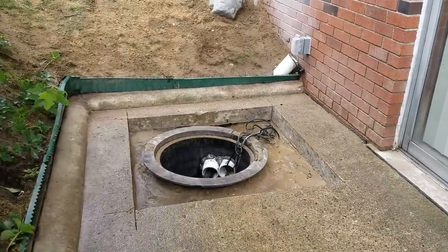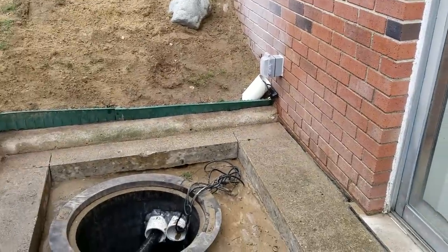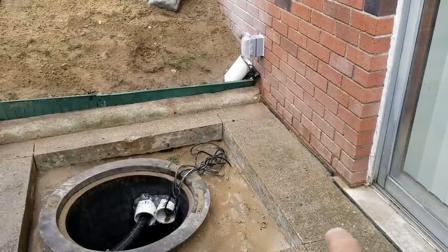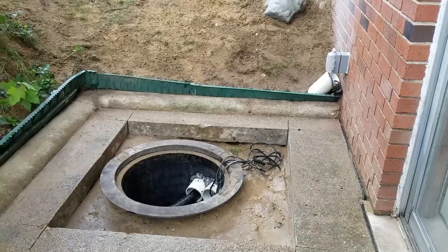What we did is we cut the concrete out and removed the drain. The drain just went to the footer tile, so we followed it — we dug and followed it underneath the concrete. That's all it was: just tied into the footer tile, and the footer tile is plugged with sand.